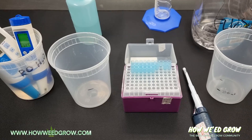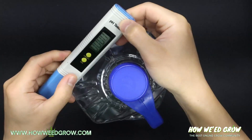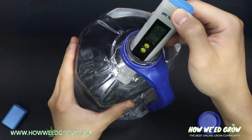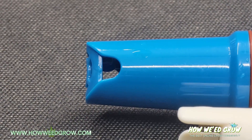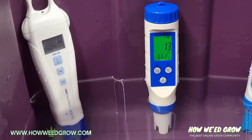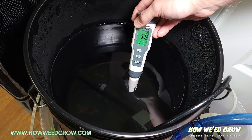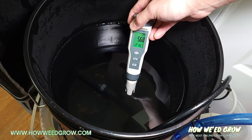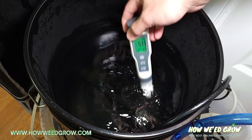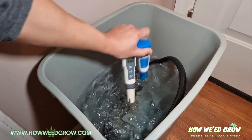A common myth is that you can store your probes in reverse osmosis, distilled, or deionized water. This is absolutely not true and it's just as bad as letting the probe dry, because purified water has all of the particles that could potentially hold ions removed. This lack of ions will result in the same defects as when a probe is left out to dry. The only time pure water is used around pH meters is for rinsing.